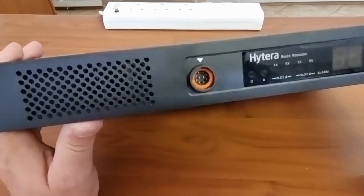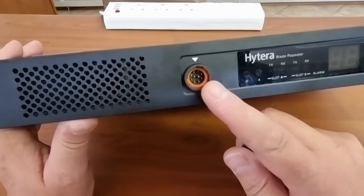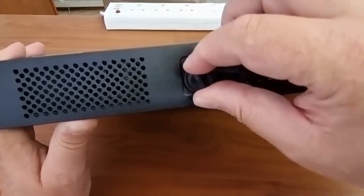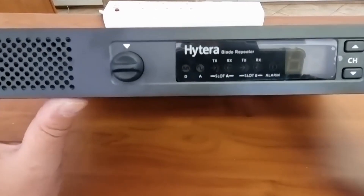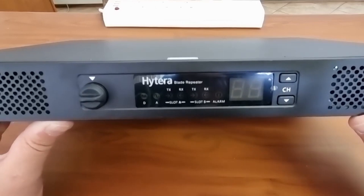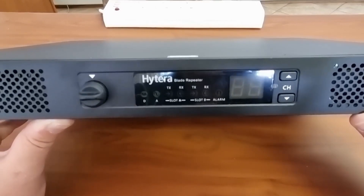There is also a microphone socket available, covered by a little dust cover here. I saw the demo on this equipment when they presented it, and I was very impressed. This has been a short clip just to show you what the new Hytera repeaters look like.